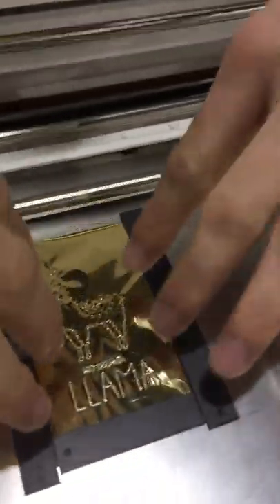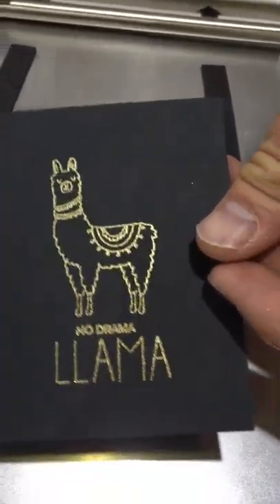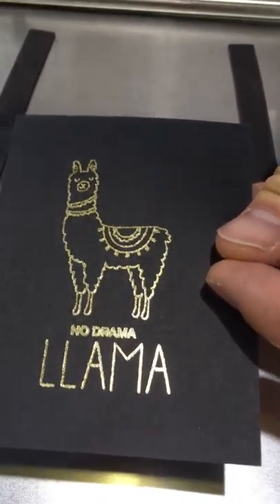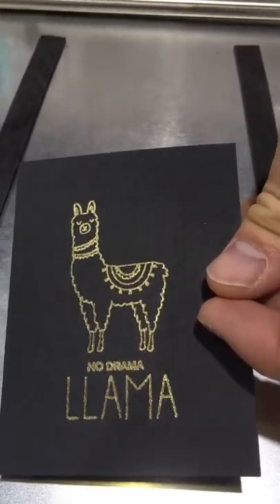And here we go — let's check out that transfer. You can see how well that works and how easy that was. So any design that you have loaded on your machine, or that you create and load to your machine, you can foil with this tool.